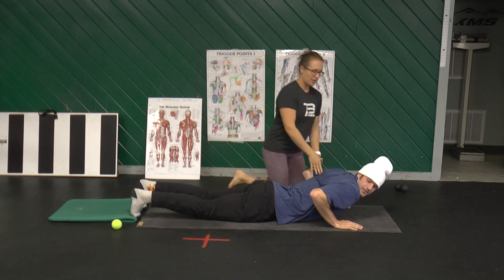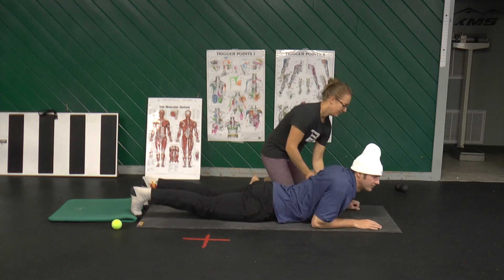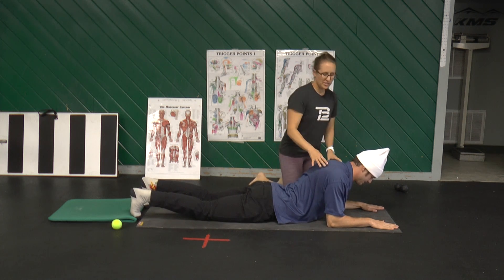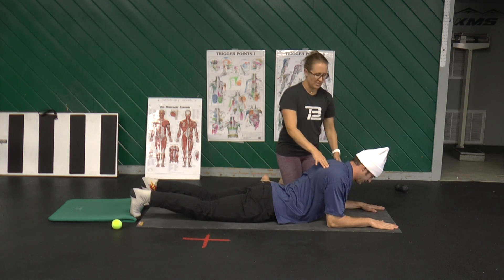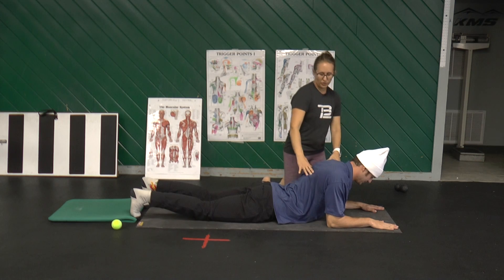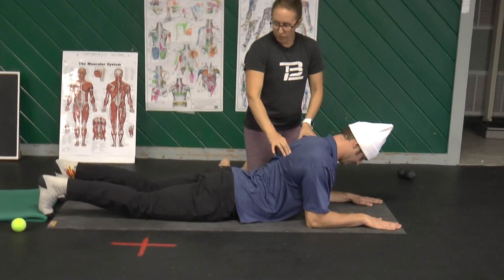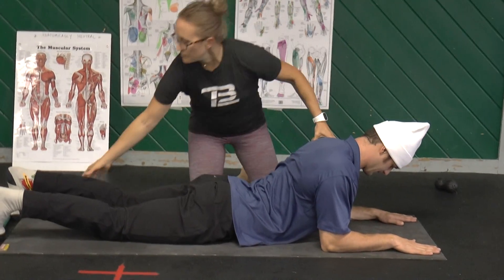So what we're going to do is Kip is going to come onto his forearms. His elbow is going to line up under his shoulder. We've already established he's got a little bit of tension in the chest, so it could be harder for him to engage through here. But what we want him to do is hold his shoulder blades open. He's on the tops of his feet.